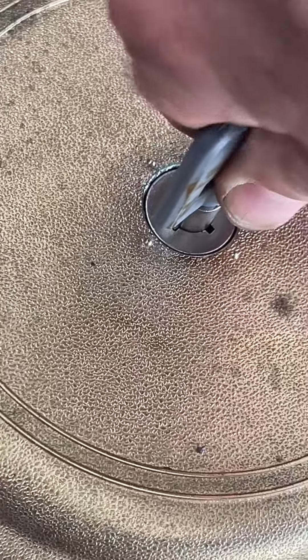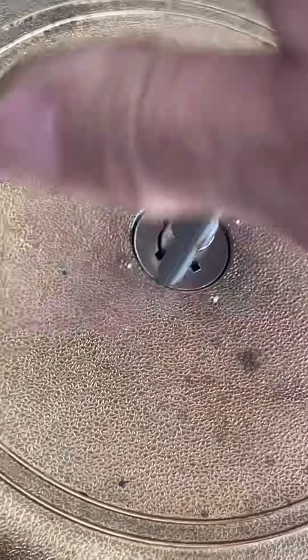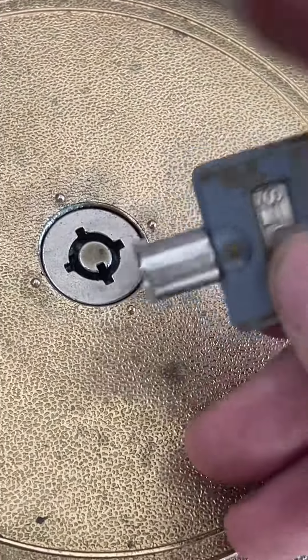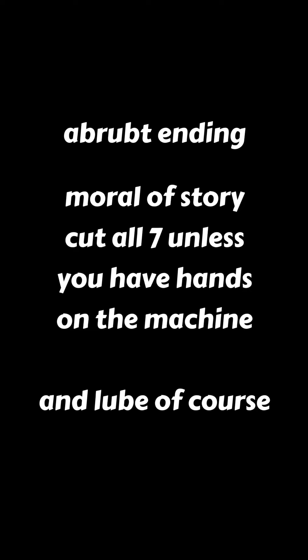So if we were to copy this key, all we would need to do — which we wouldn't know — would be to cut four of those cuts.